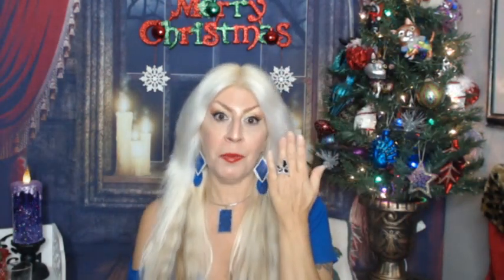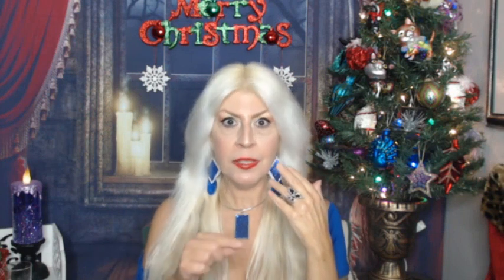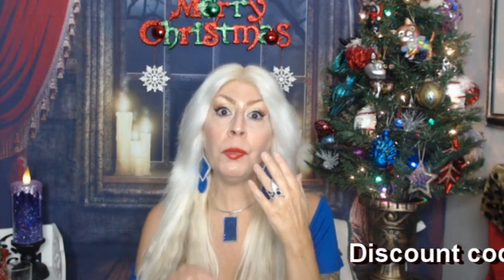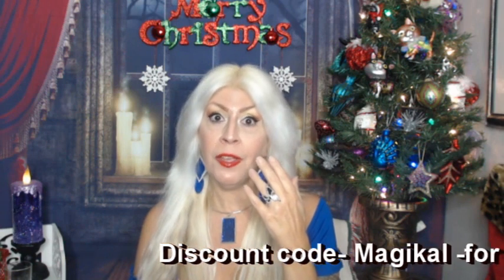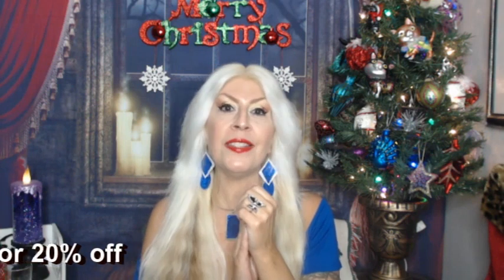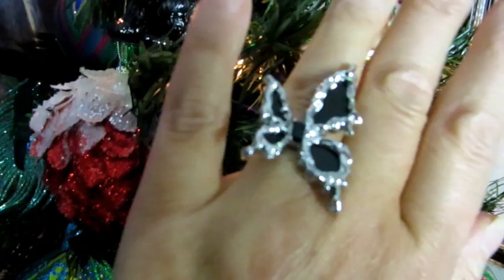Like I said, it's adjustable. If you have any questions, please go ahead in the comment section. Don't forget to look below this video in the description box for the links to this item and the GTHIC website, as well as the discount code. Definitely check out that website.